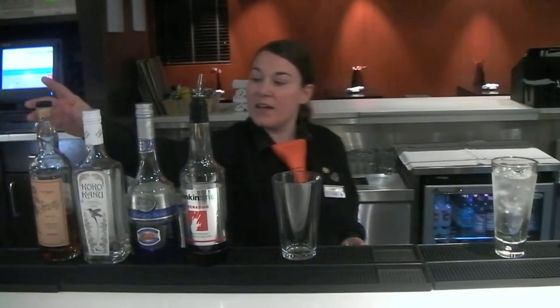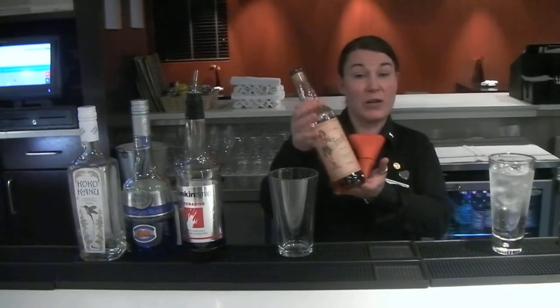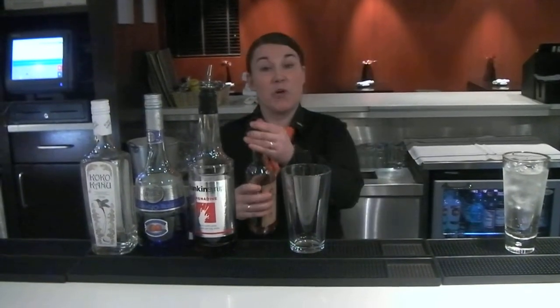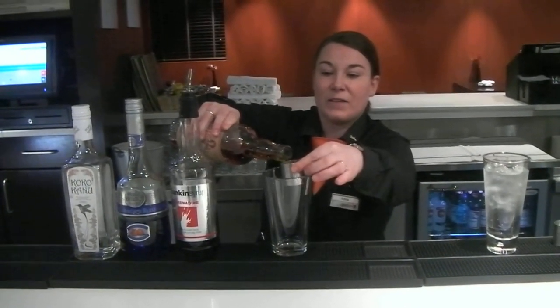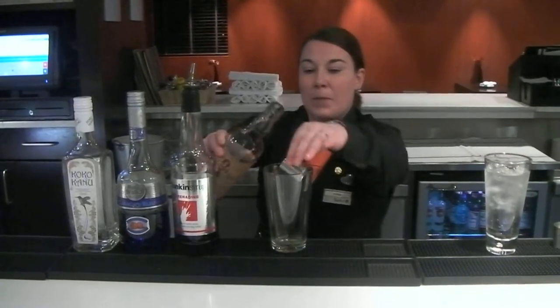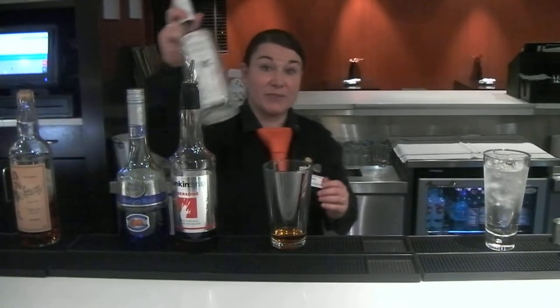To prepare this cocktail we're going to use a Boston Glass and we're going to use 25 ml of Sailor Jerry. You can also use Morgan Spiced instead. One shot of Sailor Jerry. One shot of Coconut Rum.